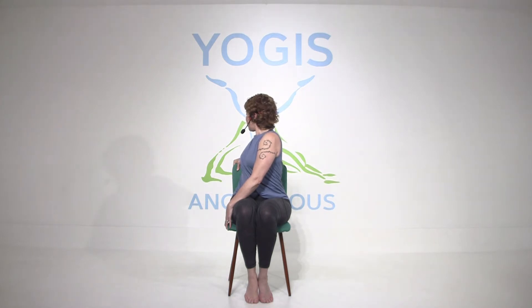Twist and breathe into the twist. When you exhale, maybe you twist a little bit more. And then inhaling back to center.